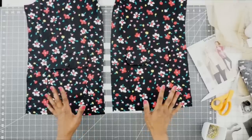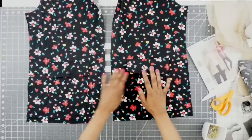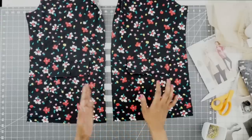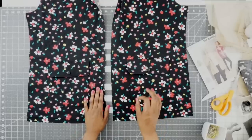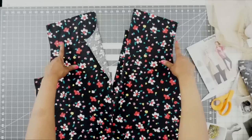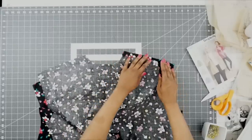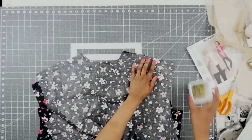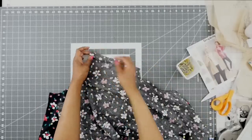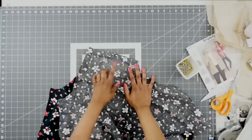My pockets are finished — I have my flaps snapped down to the pockets. We are all done with the pockets for the front for view A and view D. If you are going with views B and C, start at step eight and work through step thirteen, then pick back up at step fourteen. Now here are my two fronts and my back piece, right sides together. I'm going to find my notches, line those up, pin everything in place, then take it to the sewing machine and stitch at a 5/8 inch seam allowance.